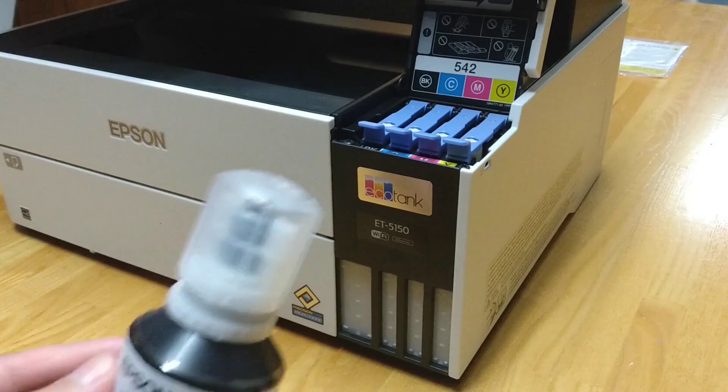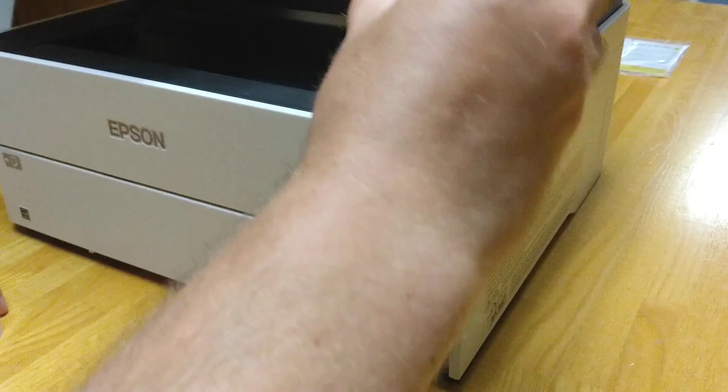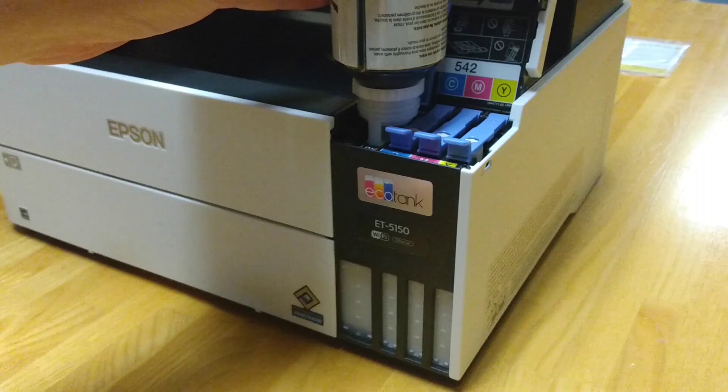Hi everybody, it's Chris Loblaw for the Best Buy Canada blog and today I'm reviewing the Epson EcoTank 5150, a multifunction inkjet printer. Its main claim to fame are the refillable ink tanks. So instead of using an ink cartridge that once it's used up gets thrown away into the landfill or perhaps recycled, you have bottles of ink and you manually refill the empty tank when it happens.